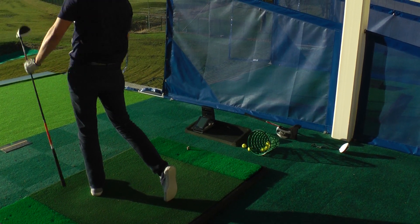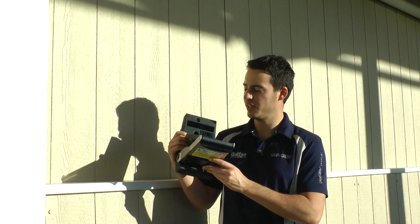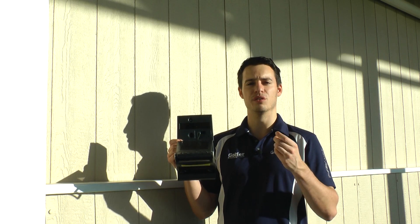It's an exciting new launch monitor, and it's really simple to use — you just unfold it, turn it on, and within a few seconds you're ready to go. It gives you all the important parameters you would need when hitting your shots, providing immediate feedback.